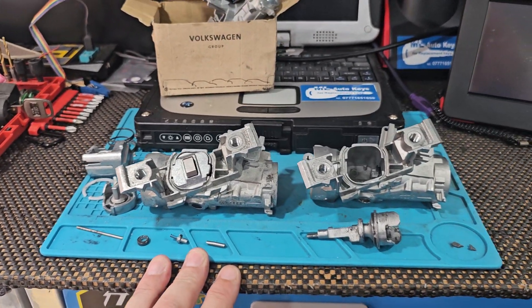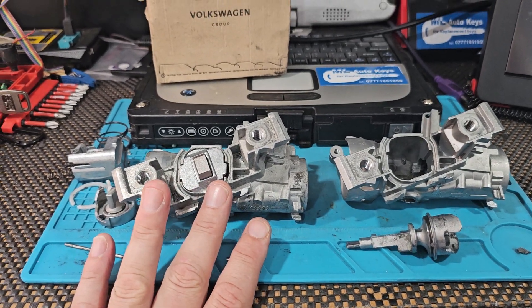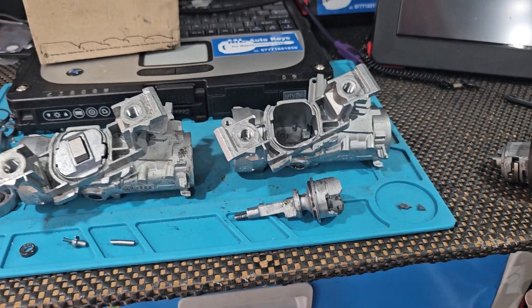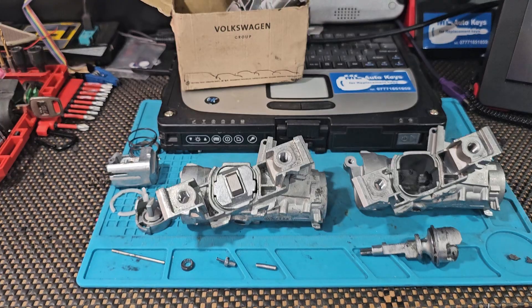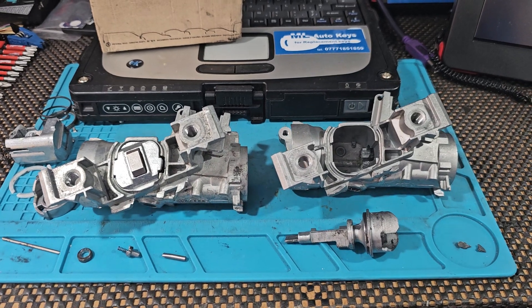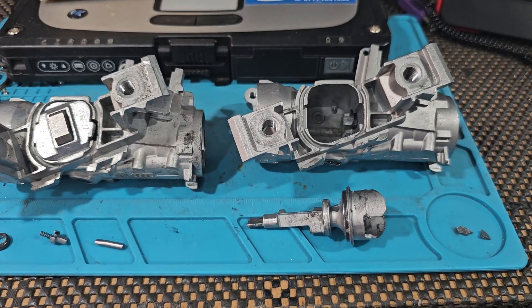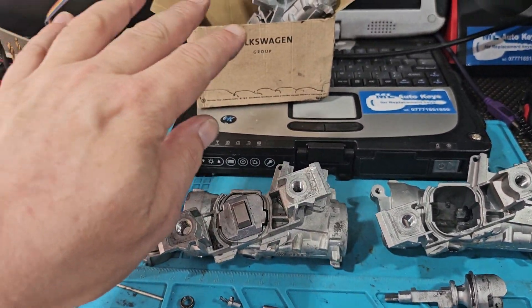When we come to these jobs with a failed ignition, we simply remove it and supply a brand new genuine part and install it back into the vehicle with your original key and lock cylinder. We also use the correct Volkswagen security bolts with the shear-off heads, so everything is put back as it should come from the factory. No bodges done — we just simply remove it and replace it with a brand new part.